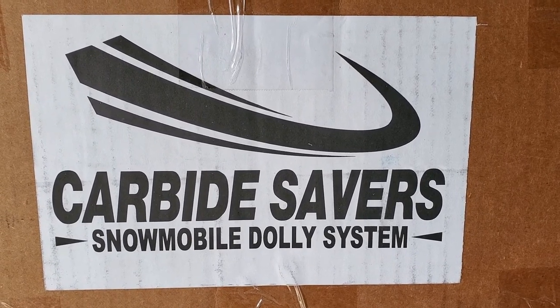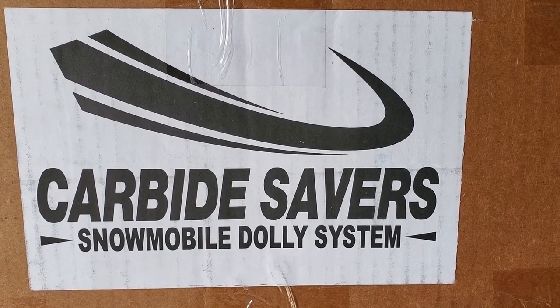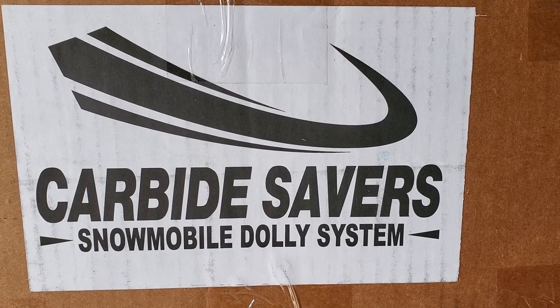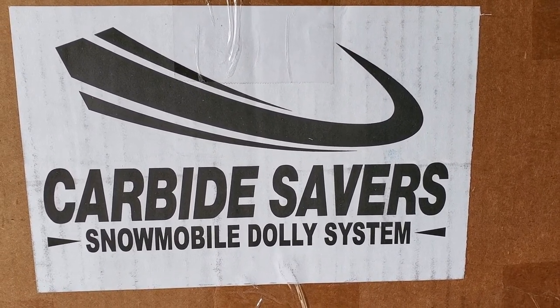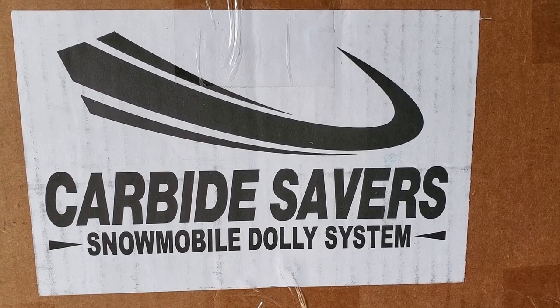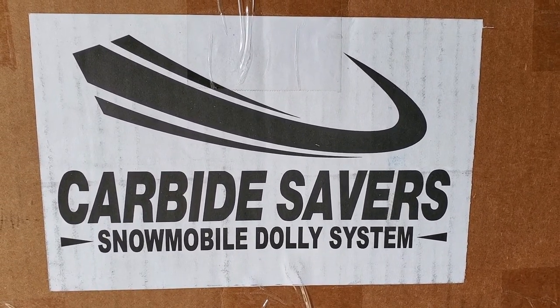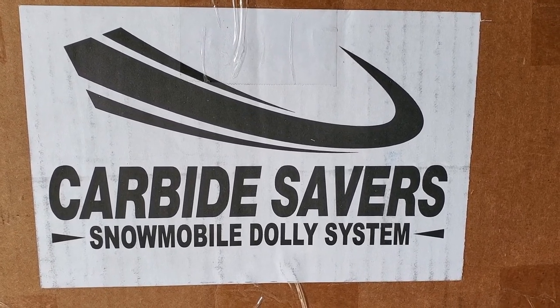Picked up a new product the other day at the local dealership. Been wanting a pair of these for a while. They are carbide savers — a snowmobile dolly system that allows you to move snowmobiles across ground that is not snow covered, including dirt and gravel, and also for loading and unloading into trailers to protect the trailer floor.